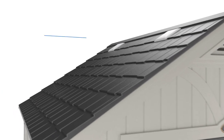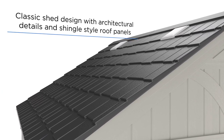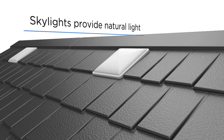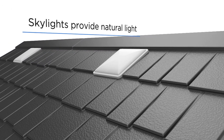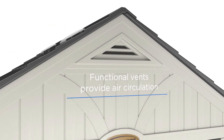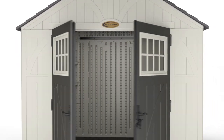Classically appointed with design accents including shingle-style roof panels to increase aesthetic appeal, skylights and large door windows for natural lighting, and functional vents to increase air circulation and manage inside temperature. The Tremont Shed perfectly balances form and function.